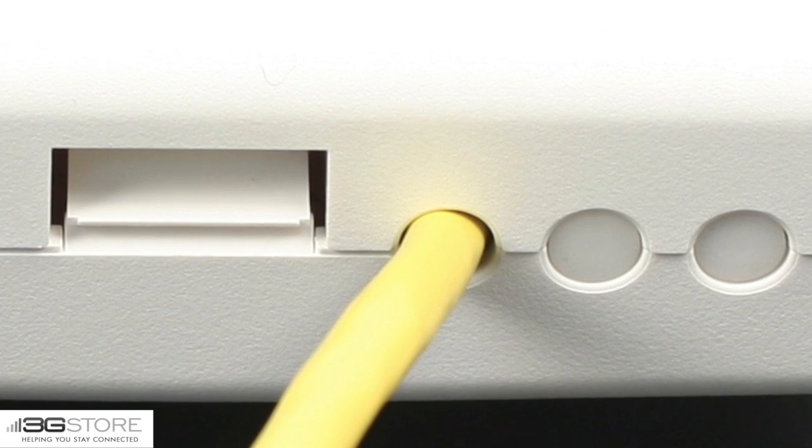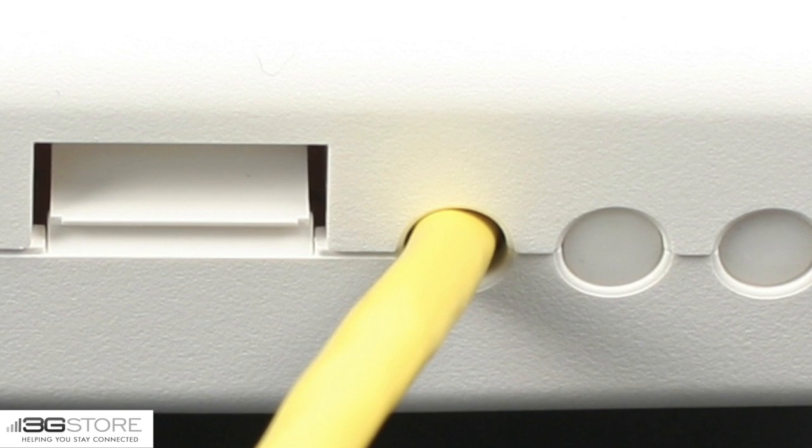There's no need to physically connect any of this to your existing network. For more information on the device connector, head to 3gstore.com/device-connector, and for more videos like this, don't forget to subscribe to our channel. Thank you.